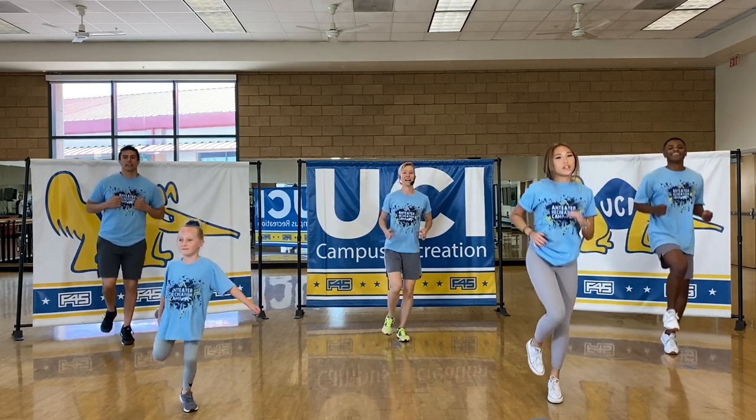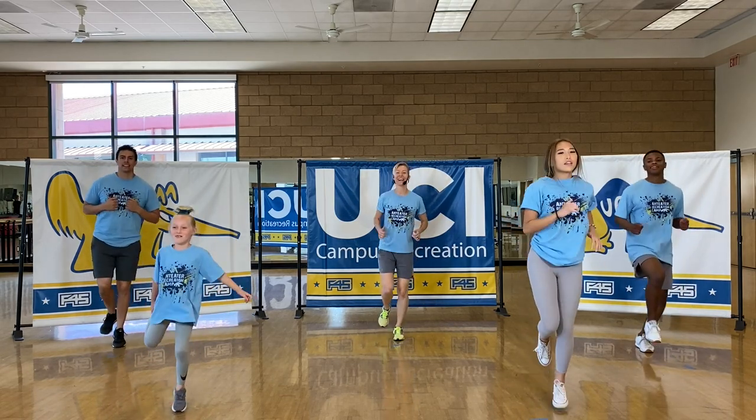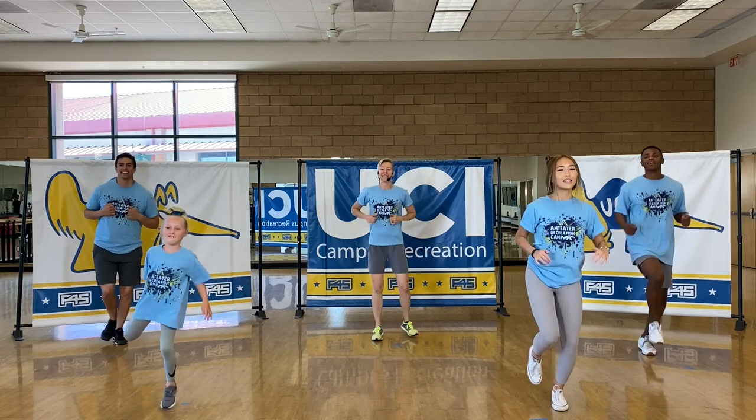I'm already breathing heavy, guys. You want to stay athletic for this one. You can even hold your other foot like Sloan. Nice job.